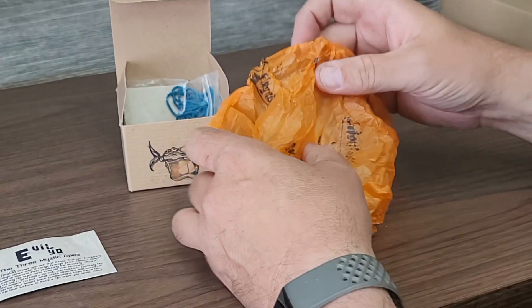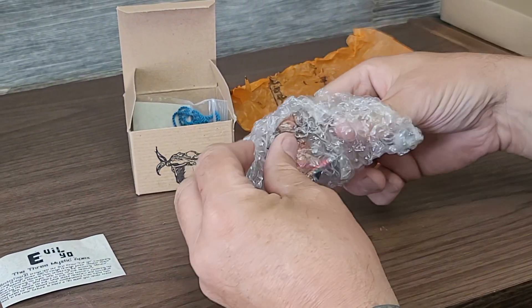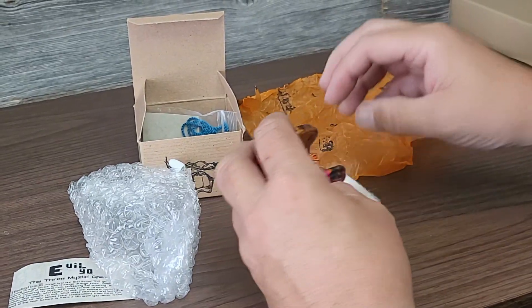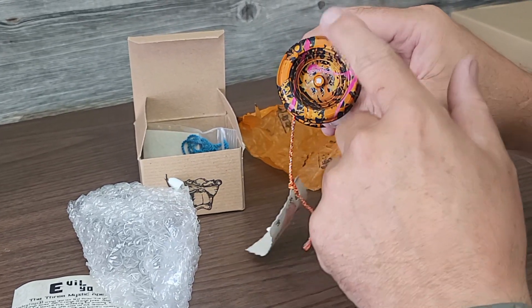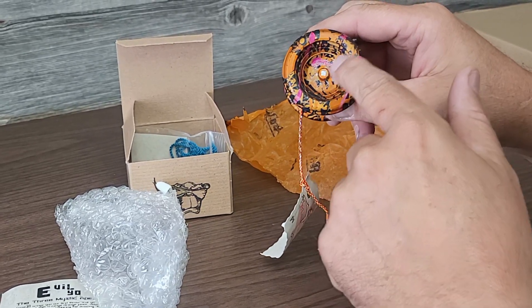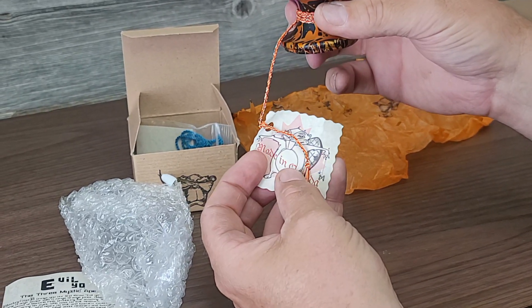They were packed in bubble wrap, so this one, as far as I know, hasn't seen the light of day for seven or eight years. She said she took it out just the one time. Looking at it now, I was wrong — I think these are lasered. I didn't realize that we had lasered the very first ones, but we did.